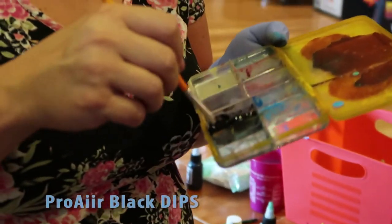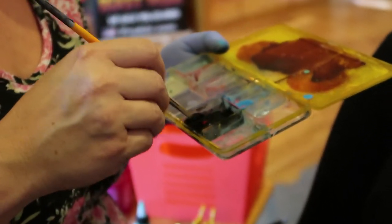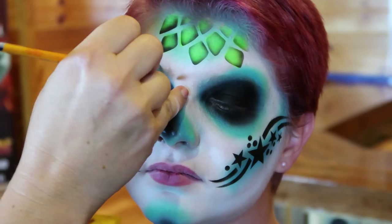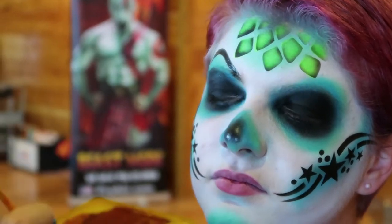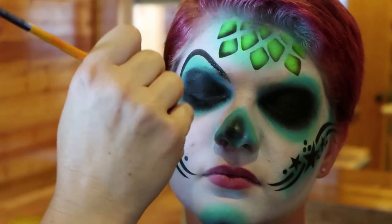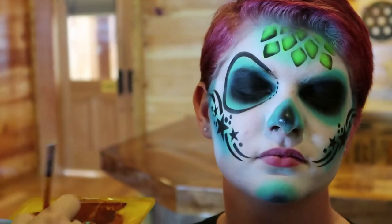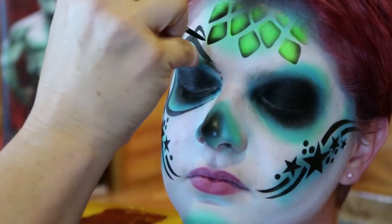I'm going to load this up on the brush using the palette we pour it out in. I'm going to get a lot of the paint off the brush so I'm only working with a little. I'll have you turn this way — I'm going to go ahead and just line the eye here. A lot of the times when I do sugar skulls I don't go all the way in; I might put some dots there or something. I'm just going to enhance it with a few swirls and things.